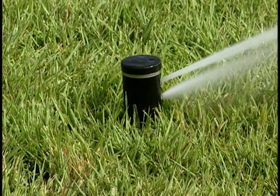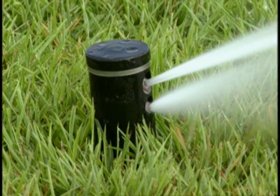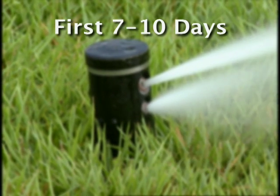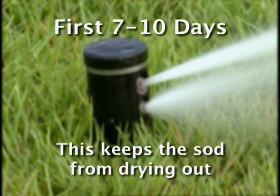It is important that your new sod be irrigated correctly to encourage fast establishment and root growth. For the first 7 to 10 days, irrigate 2 to 3 times a day for about 10 minutes each time. This keeps the sod from drying out while the roots are starting to grow down into the soil.